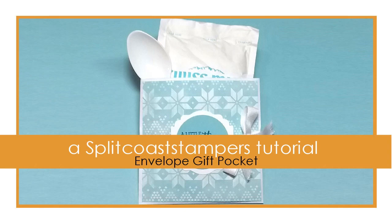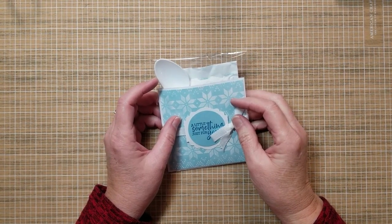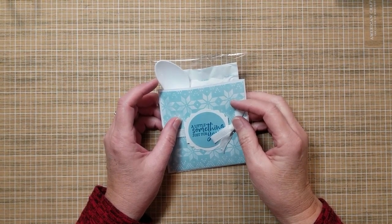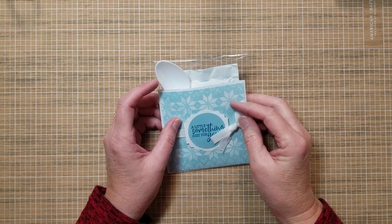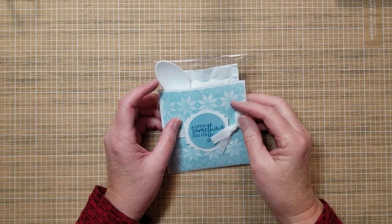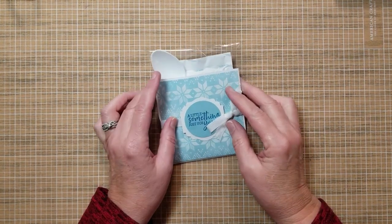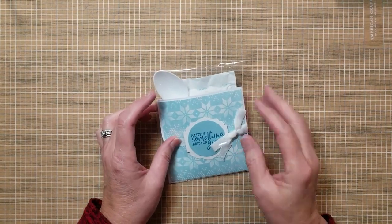Hi paper crafting friends, my name is Twyla Davis from stampalittlelonger.blogspot.com and I'm here doing a video tutorial for Splitcoaststampers on how to make some fun little hot cocoa pockets from a business size envelope.